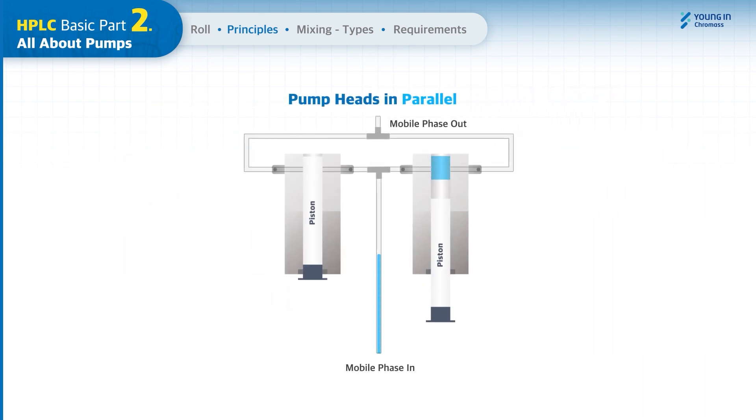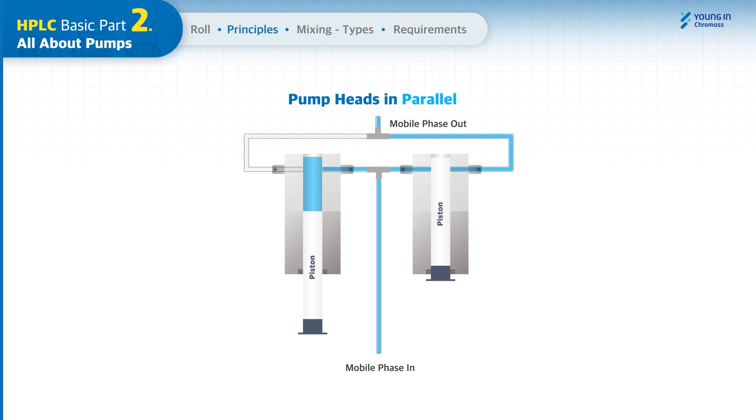In a parallel pump, both pistons independently work to draw the mobile phase in turn, to deliver it at a programmed flow rate. Although the parallel pump requires two pairs of check valves, it delivers pulsation-free flow that can reduce the wear on the consumable parts.